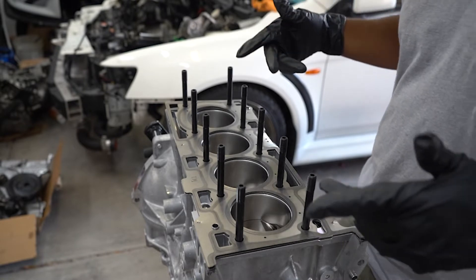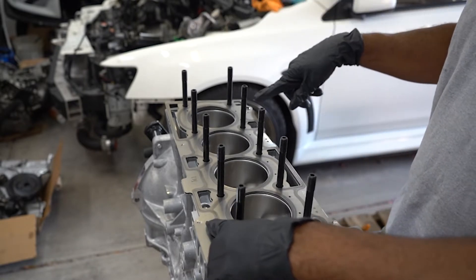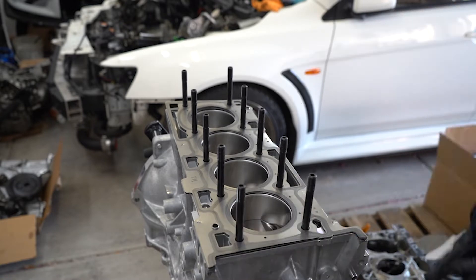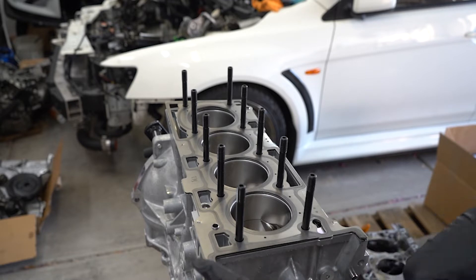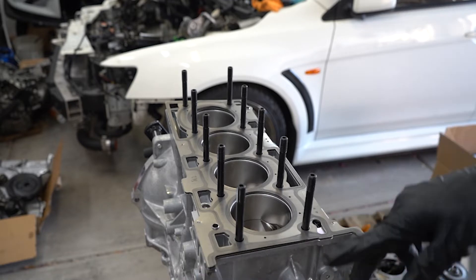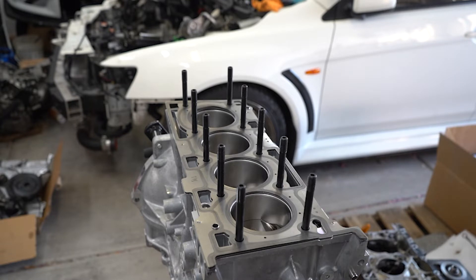If you're doing this yourself, the head gasket can only go on one way. There are two dowel pins, one here and one towards the rear. Next, before the head goes on, we have to put some gasket maker or gasket sealer on the ends here. We're going to let it sit for a couple minutes to get kind of tacky, and then at that point we can go ahead and put the head on.